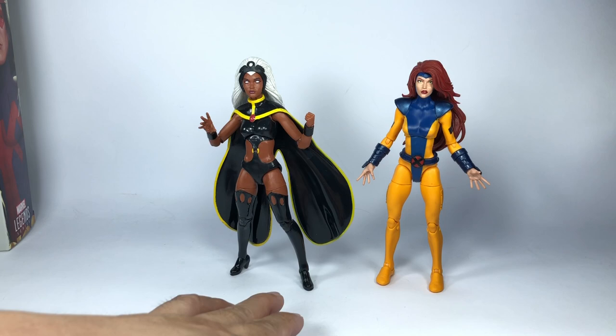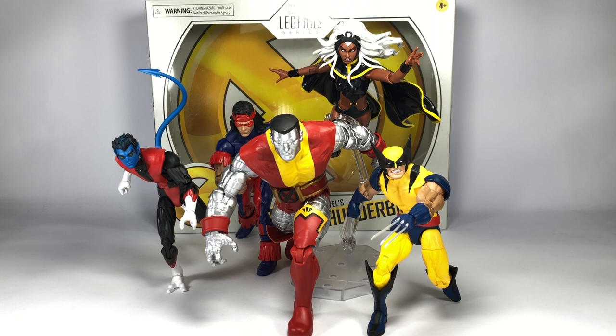Some final thoughts on this set: it's a great set and it's about time Hasbro gave us Storm in her classic outfit from Giant-Sized X-Men. This is by far the best six-inch, 1:12 scale Storm from the Marvel Legends line. When you're buying this set, think of it as buying a Storm figure in a deluxe class packaging and price point with tons of accessories — Thunderbird is just an accessory to me. The entire set gets a 9.5 out of 10. Storm would have been an 11 except for those paint app smudges and face detail issues.